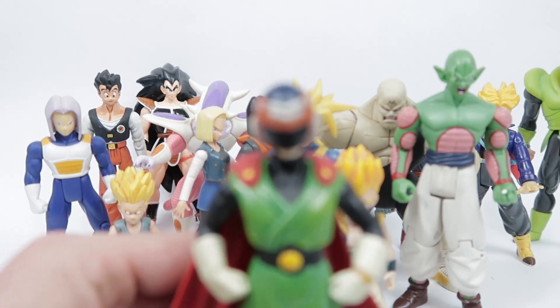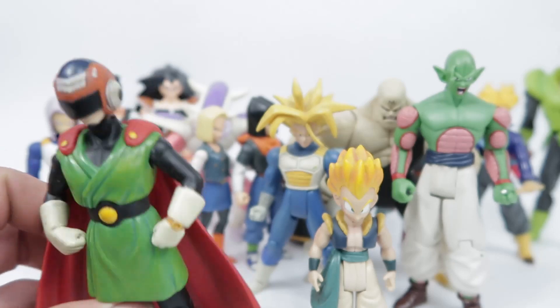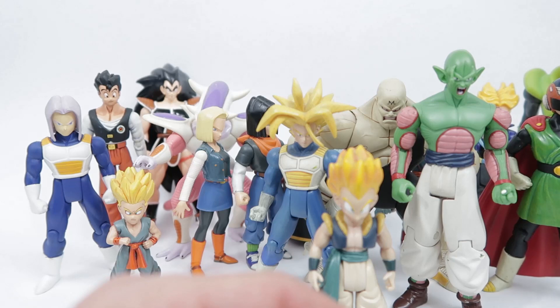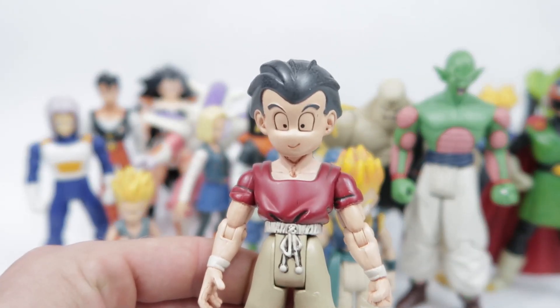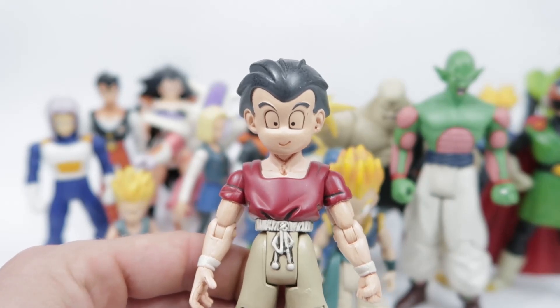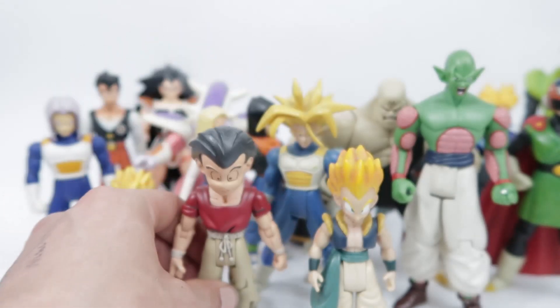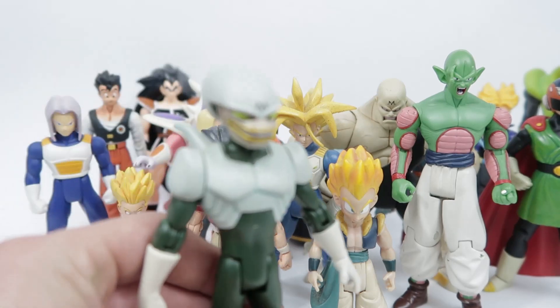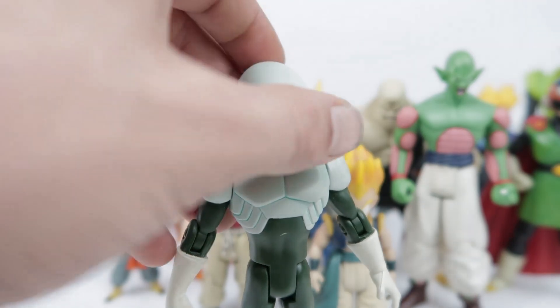And then we've got the Great Saibaman in here. Holds up pretty well, not as well as Spopovich though — I think Spopovich holds up better. Because there aren't any other figures of him around to compare it to, and along with our next one, I think he might be the winner of all these guys.